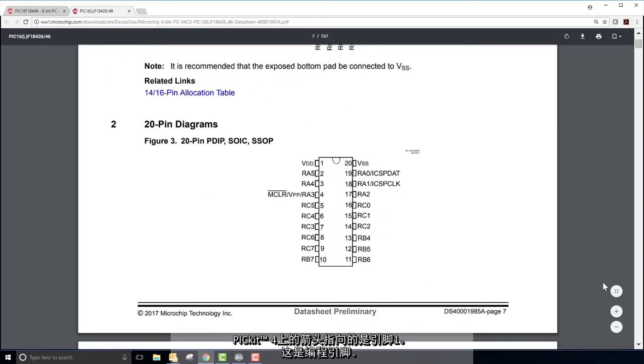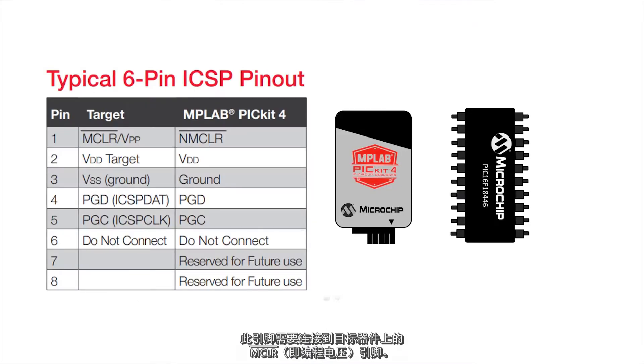Pin 1 of the PicKit 4 is indicated by the arrow. This is your programming pin. This pin needs to be connected to the MCLR, or the programming voltage pin on the target device.